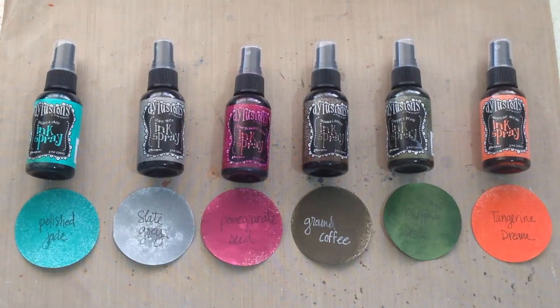Hey, crafter Sarah here with Craftest Dummies, and today I wanted to show you guys Ranger Ink and Diane Reavelley's newest additions to the Distress Dilusions ink spray line. There are now 24 total colors out with the addition of these new six.